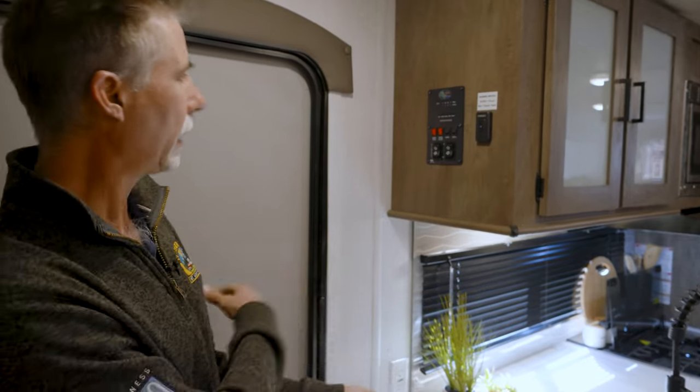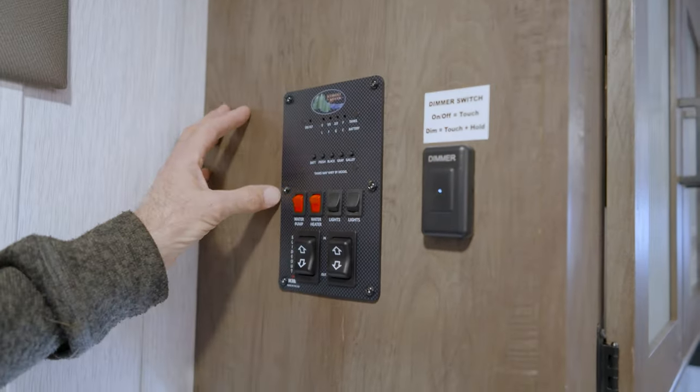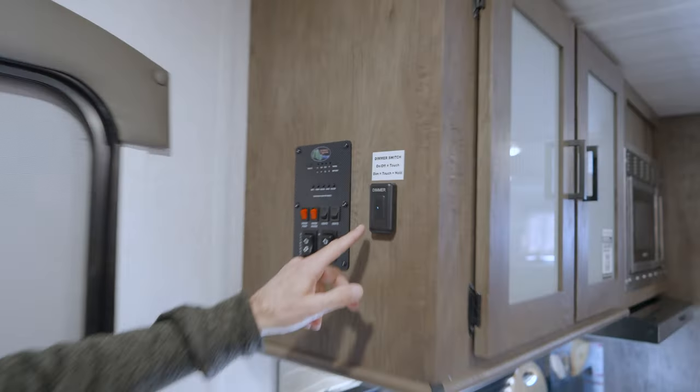Inside the Wildwood 26 D-Bud, we're going to find a lot of those little things that make a difference. I've been at Byerly for 17 years and we've always had Wildwood — we could have replaced it, but we don't, because they continue to improve and incorporate ideas we've told them. Right in the entryway, we have a standard monitor panel with water pump, water heater switches, light switches, slide out, and awning controls. And here we have a dimmer switch — really cool, and an example of what they've incorporated even at this price point.